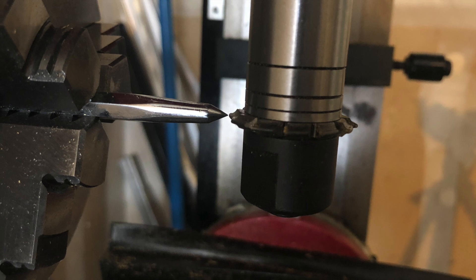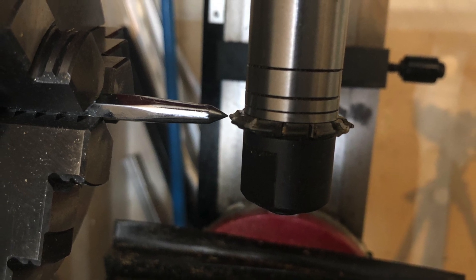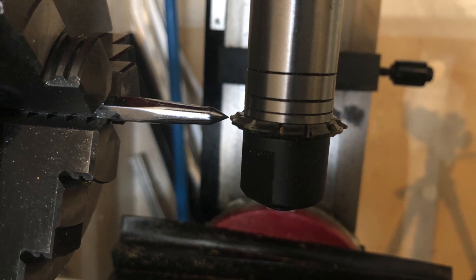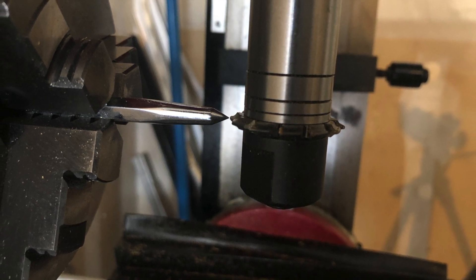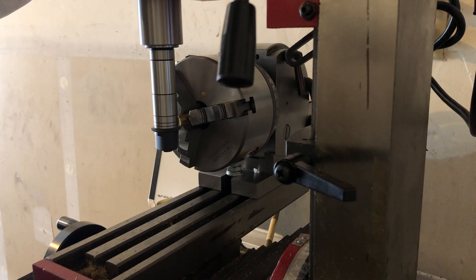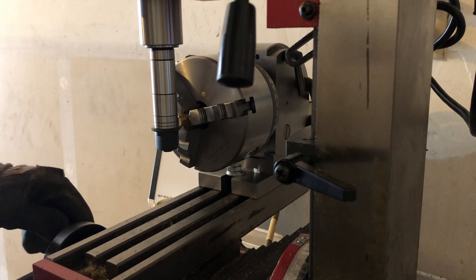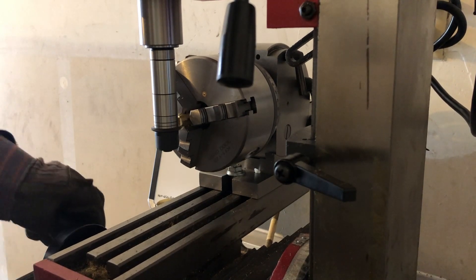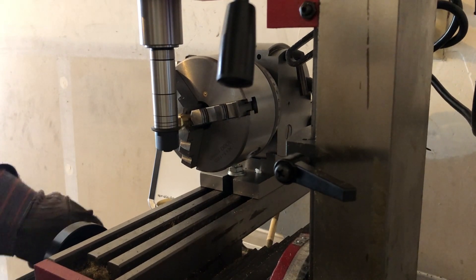Then I have to center the involute cutter to the chuck using a scribe, because I have one and it fits — you could use whatever you want. After returning the rod to the chuck, I will use the involute cutter to lightly mark the center of the rod with a cross-cut guide for the hole I will drill later.